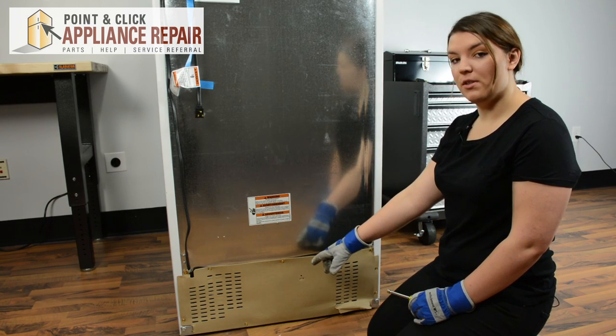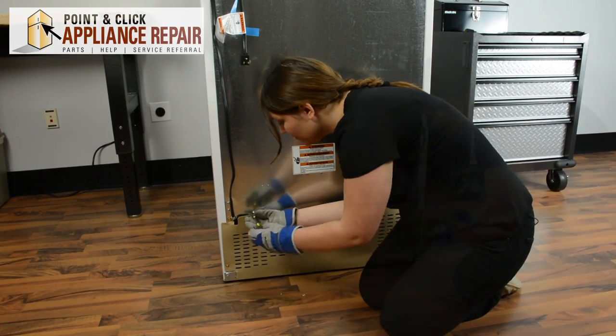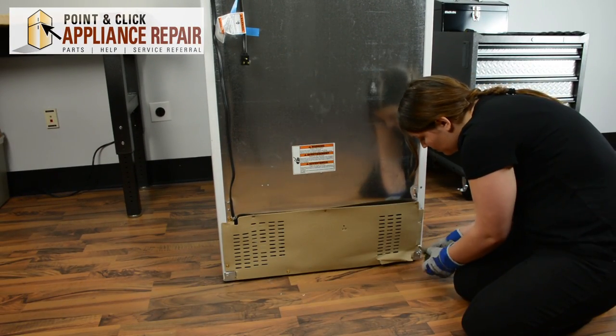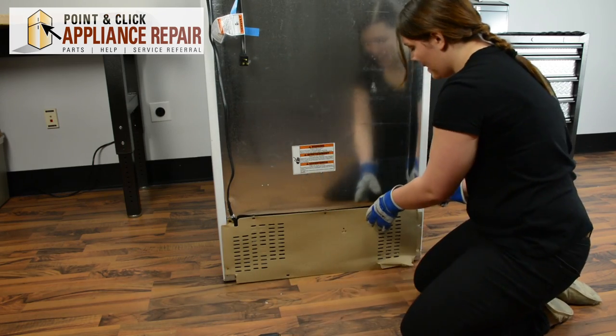We'll start by removing the quarter inch screws around the back panel. Set the back panel to the side.